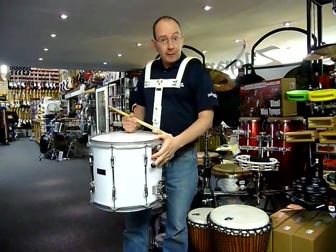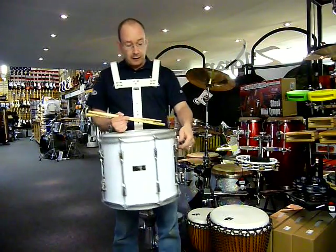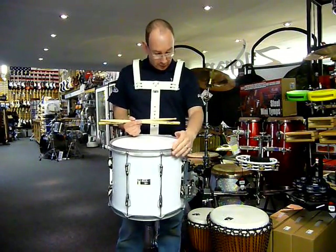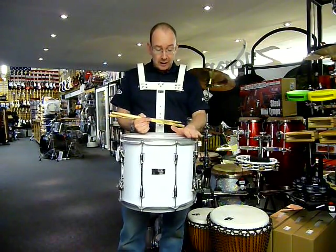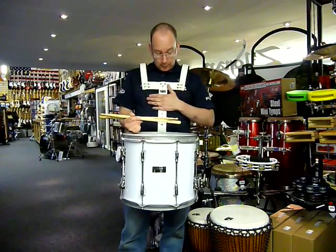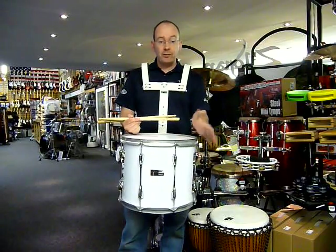Top and bottom snare mechanisms, both independently adjustable. Silver powder coated hardware. The price is around about £200, which gets you not only the drum but the metal over-the-shoulder harness as well and a pair of sticks, so it's ready to go out of the box.